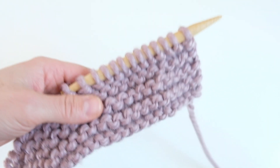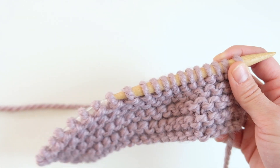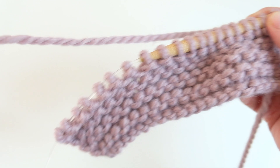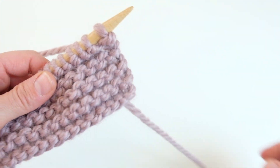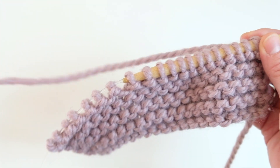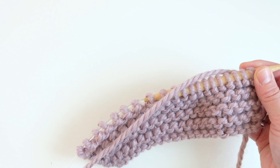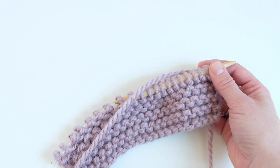I get so many questions about how I knit and ways to make knitting faster, so I put together a video to show you how I knit and give you more information, hoping to help you figure out how to speed up your knitting.